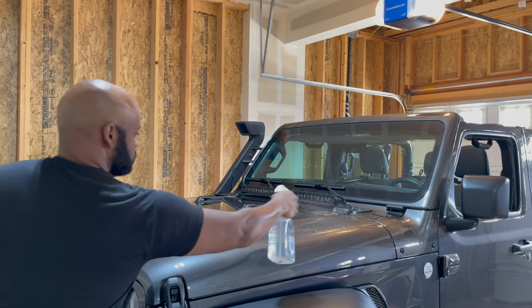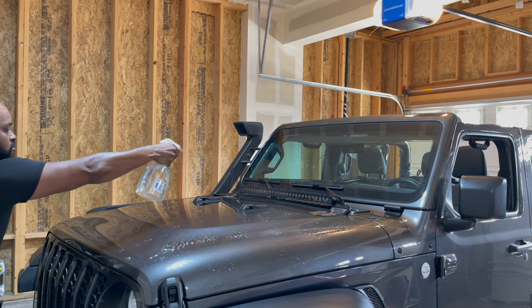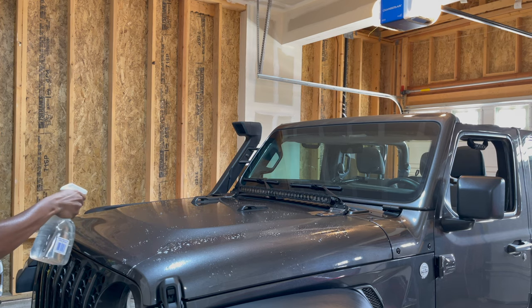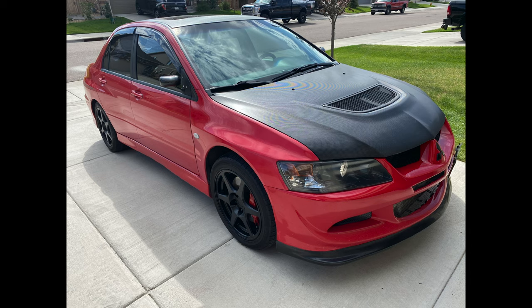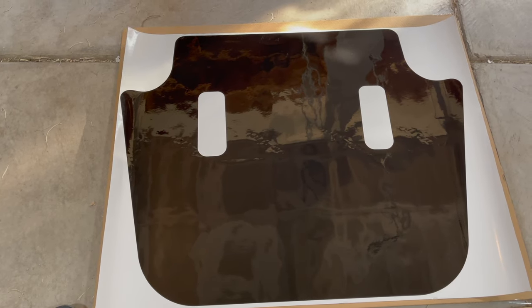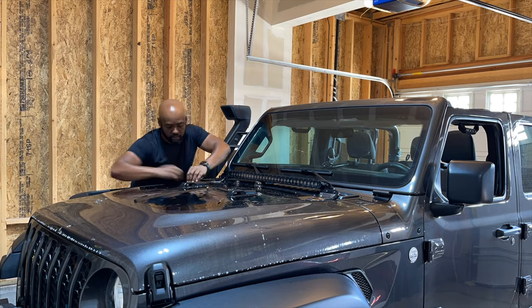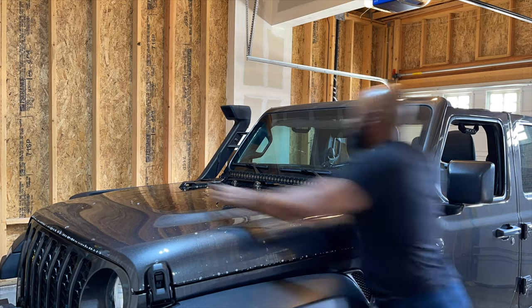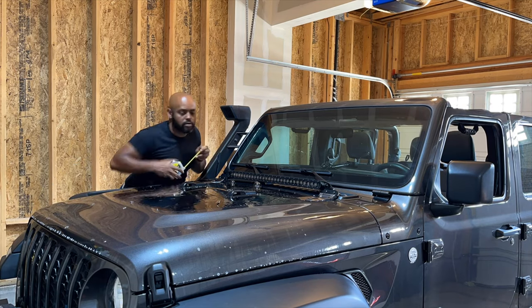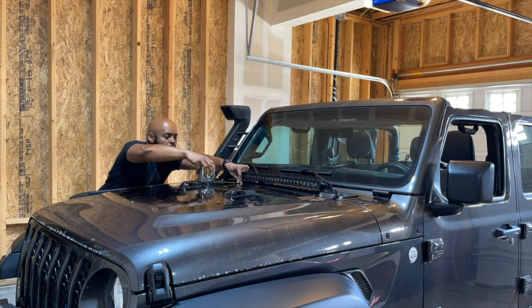Wipe the hood down with alcohol to remove any leftover residue. Spray the hood with a mixture of soap and water. It's time to apply the vinyl base sheet. The instructions say this is a two-person job, but one person can do it. The vinyl base sheet protects your paint from contact with the solar panel. The sheet comes rolled up, so flatten it underneath the solar panel box. The key to successfully applying the base sheet is a lot of soapy water — the water allows you to move and handle the vinyl easily. Use the windshield washer nozzle cutout as a guide when centering the sheet.